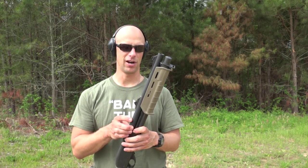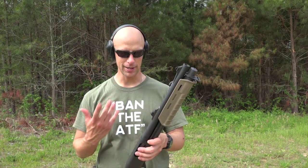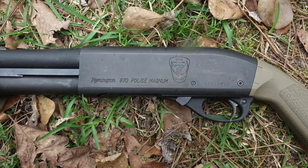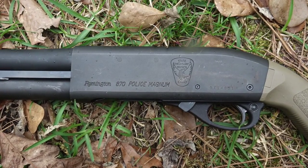I think I got that from Botach for like $140, but it is a factory Remington police barrel. This one here is an old used state highway patrol gun, but obviously it's got plenty of life left in it.